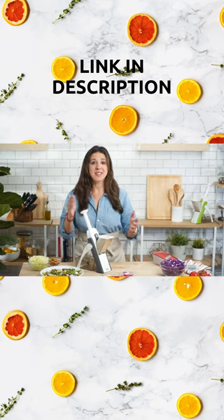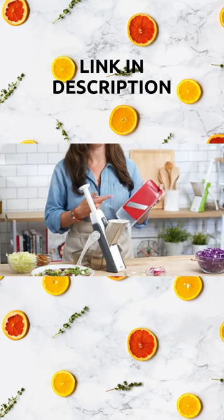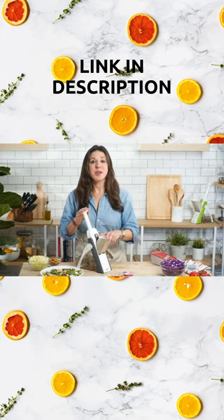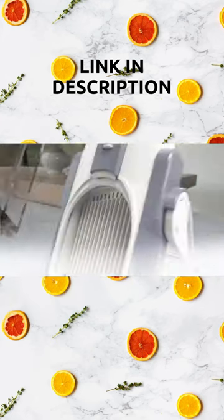But until now, mandolins have been incredibly dangerous, with an exposed blade that puts your fingers and hands at risk. Now, with the Safe Slice Mandolin, you can have all the benefits of a mandolin without any of the danger.